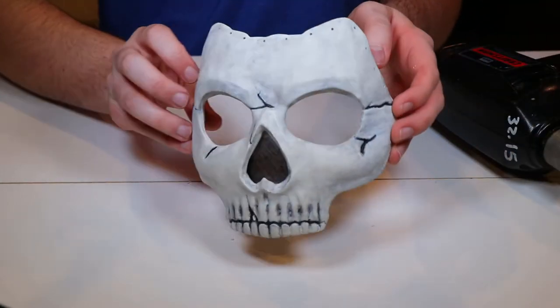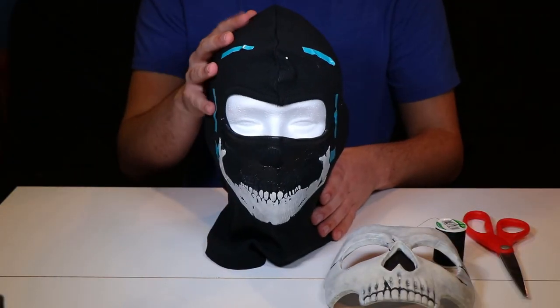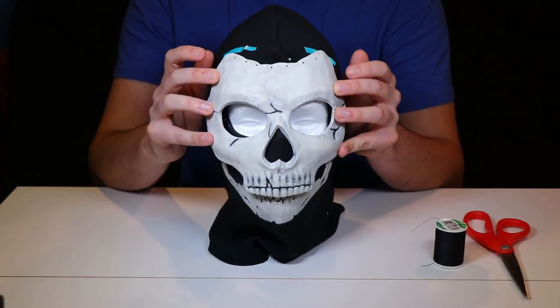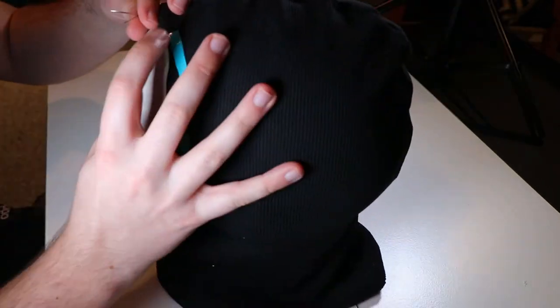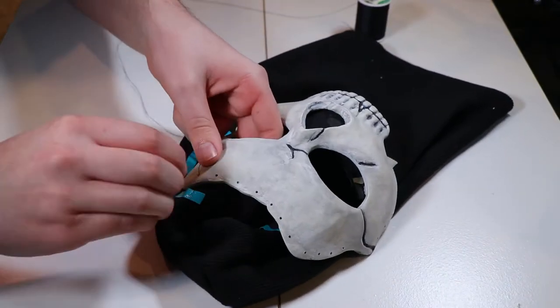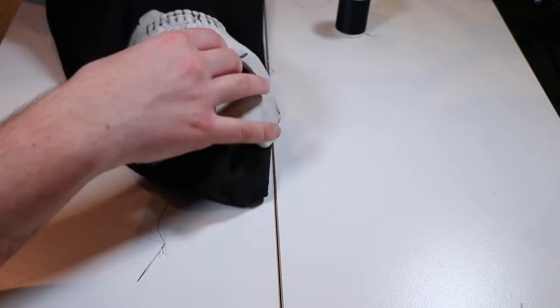Once these holes are drilled, the next thing we can do is move on to attaching the mask to the balaclava. I had originally purchased a styrofoam head, planning to hold the mask there and sew it through. However, because of the way the head is shaped relative to my own head, it just wasn't working out — the needle kept getting stuck in the styrofoam. So what we ended up doing was just laying the mask on the ground, using pieces of tape as reference points, and sewing it manually by hand.